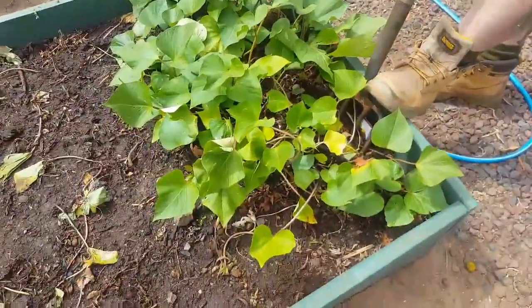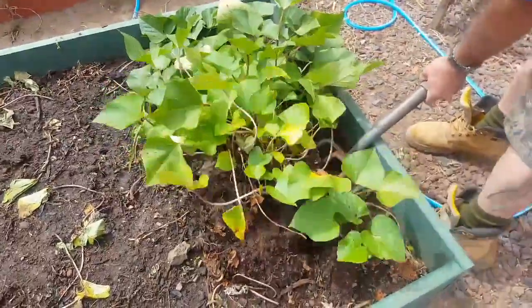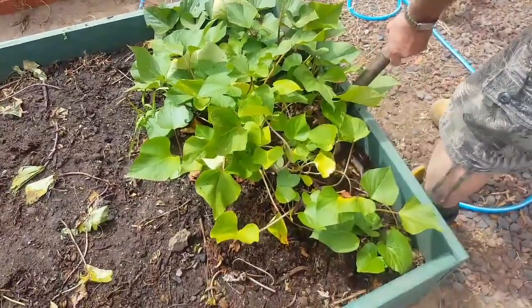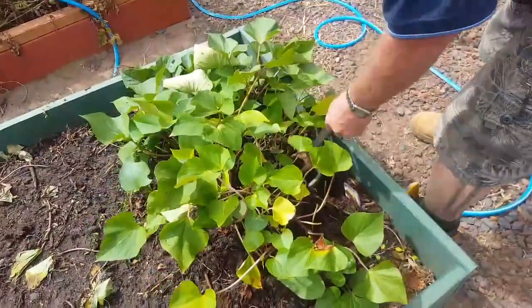We only planted one anyway, didn't we? What happened to the vines — the leaves that went up to there? Did you cut those over there? Okay.